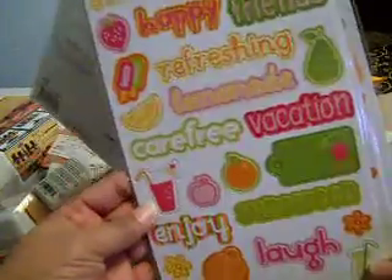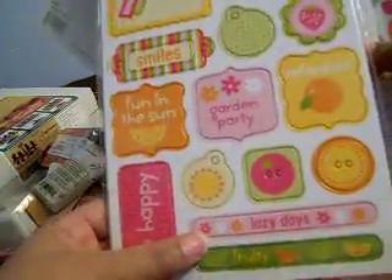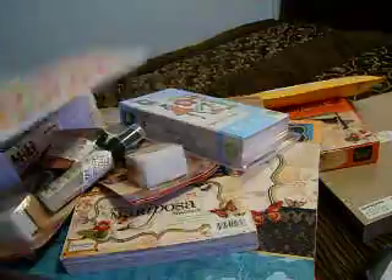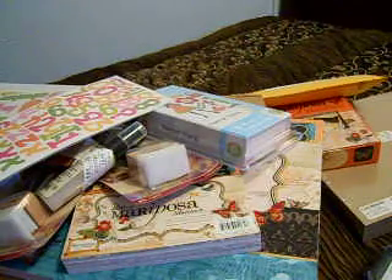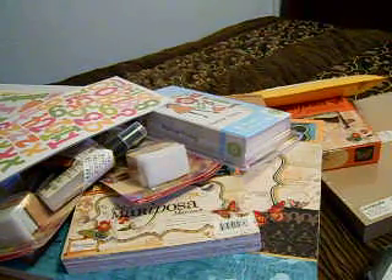This is the hip chipboard — front and back. Look at that: 'when life hands you lemons, make lemonade,' 'fun in the sun,' 'lazy days' — very very pretty. You also get the alphabet chipboard letters and the alpha stickers — simply cute. But that's it, you guys — that is officially the end of my haul. I'll see you guys next time, and don't forget to rate, comment, and subscribe. Thanks, bye!